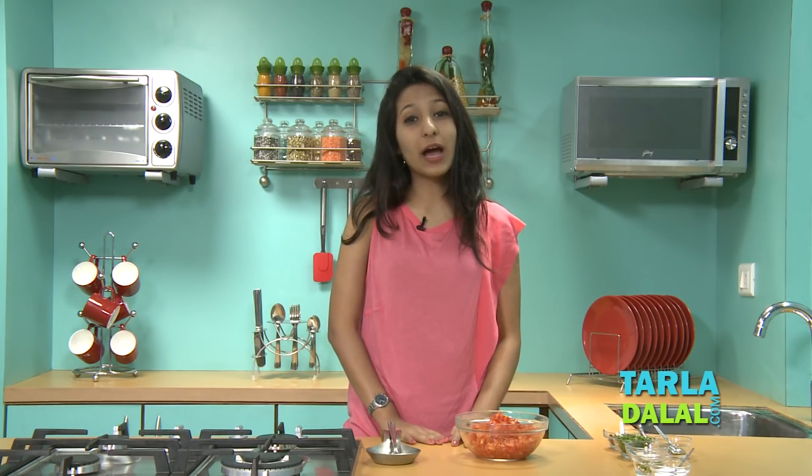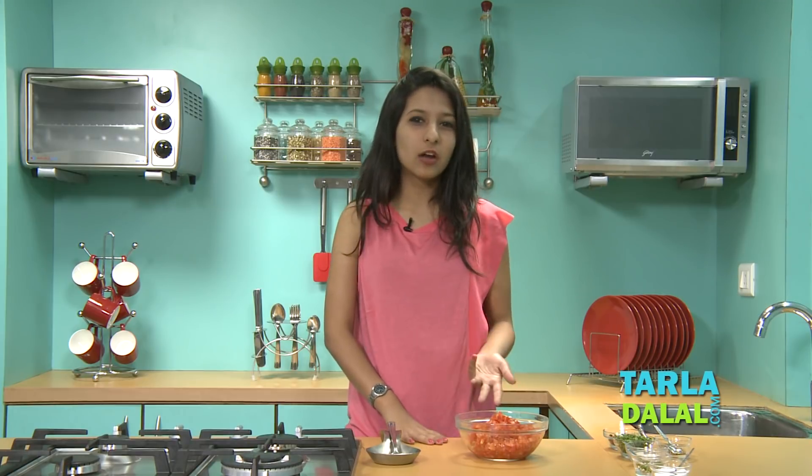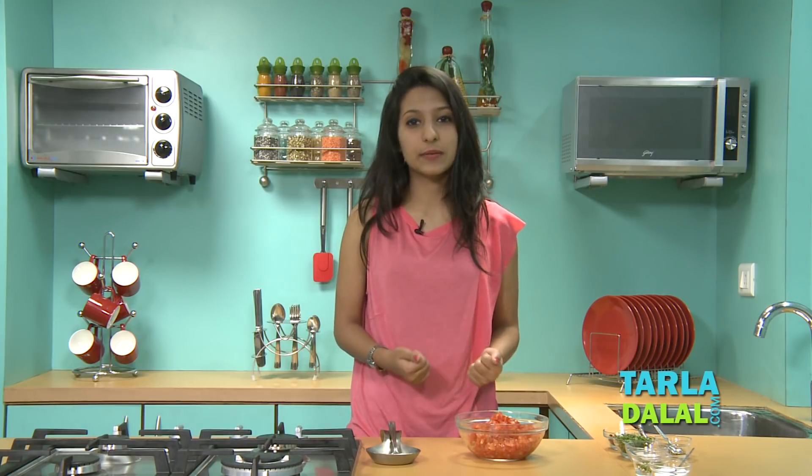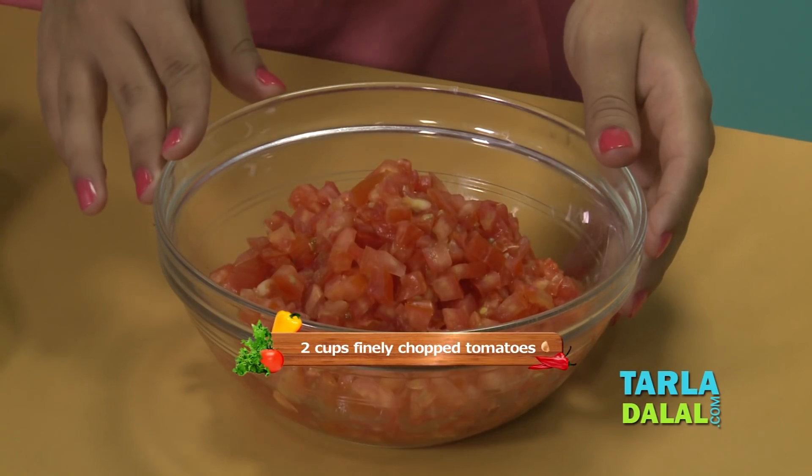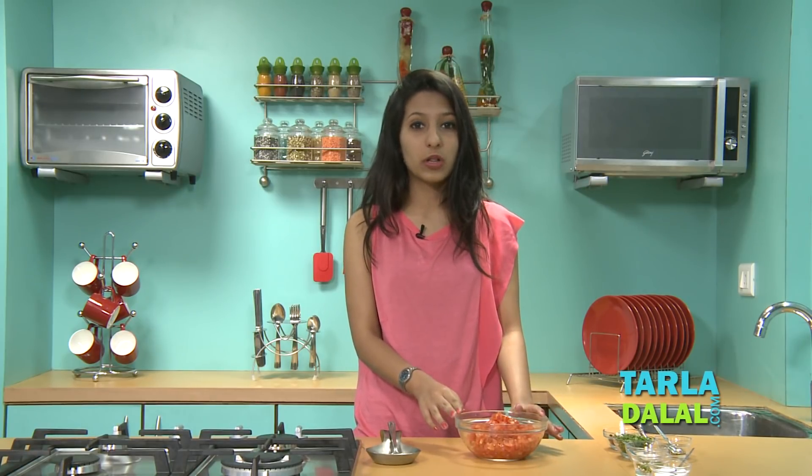We're going to start off by making an uncooked salsa. You can always buy ready-made salsas but I prefer to make my own, and since this is an uncooked version it's really quick and easy. What you first need is some finely chopped tomatoes. You want to make sure that you've used very ripe and fresh tomatoes, otherwise your salsa is not going to come out well.